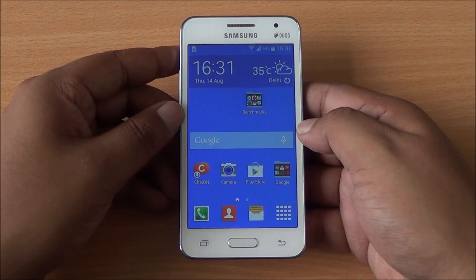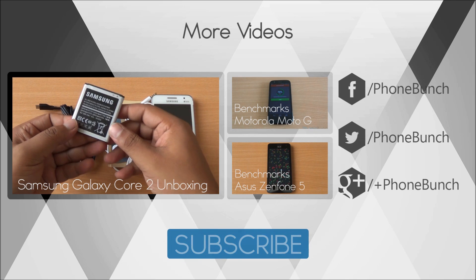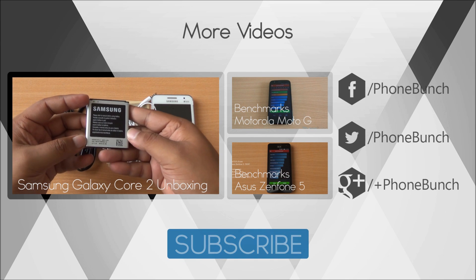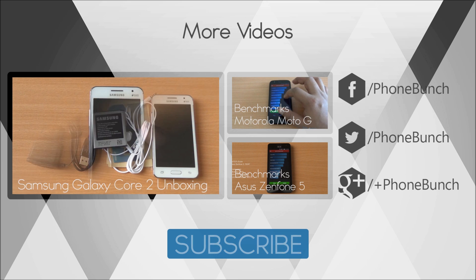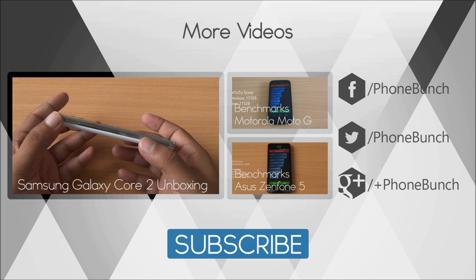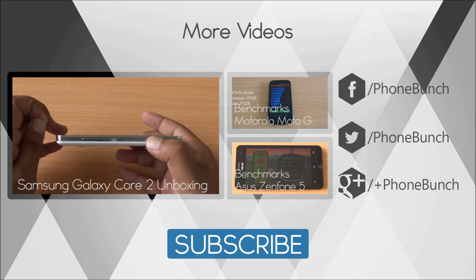We'll be back with more on the Samsung Galaxy Core 2. Until then, you can watch its unboxing from right here, as well as the benchmarks of the Motorola Moto G and the newly launched Asus Zenfone 5. Don't forget to subscribe, like, and share. Any questions, just hit us in the comment section. Thanks for watching and have a great day.